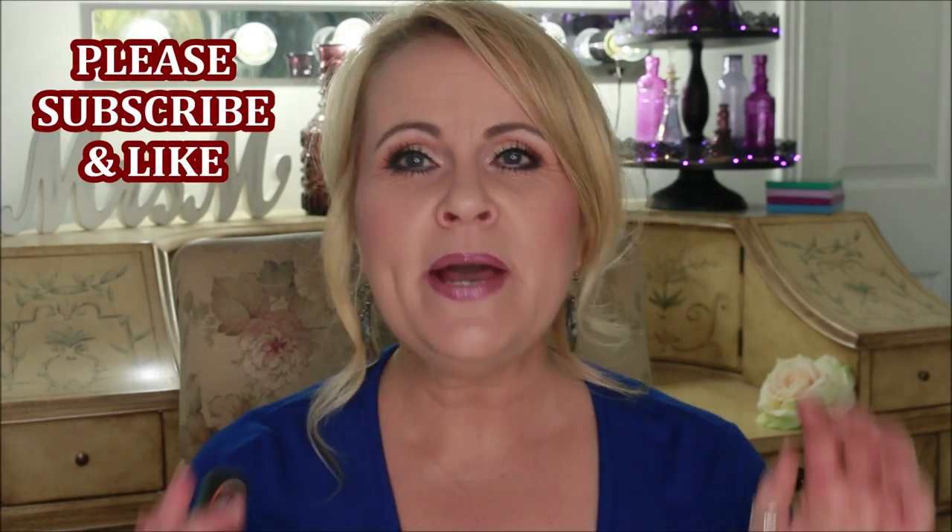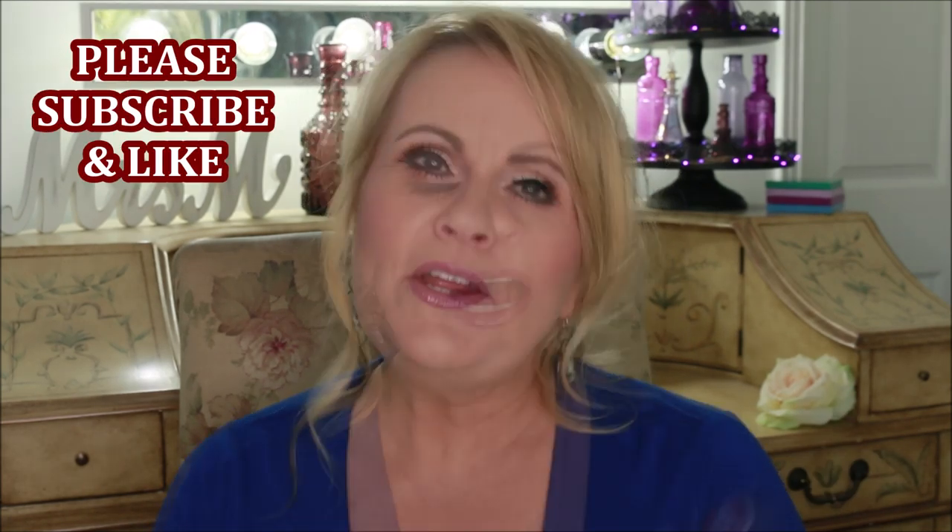Hi YouTube family. Thank you so much for joining me today for this video. We are going to be talking about mixing mediums into your foundation, customizing foundation for your skin, your undertone, what looks best on you, and the best way to do that with different products.